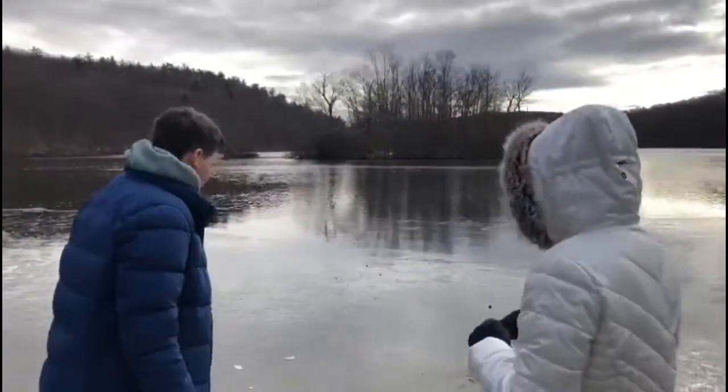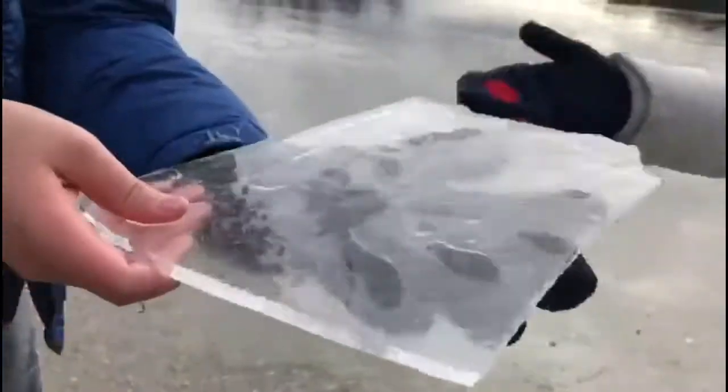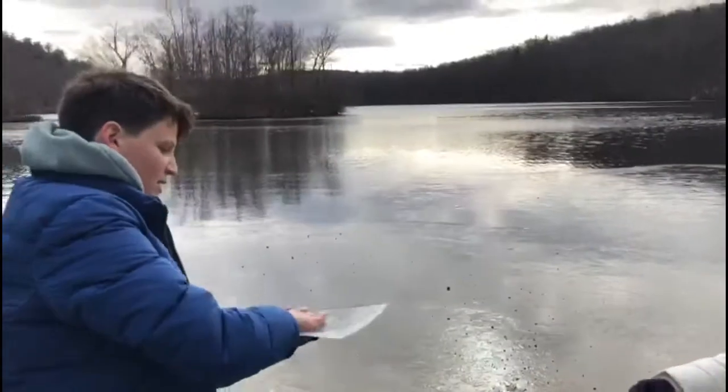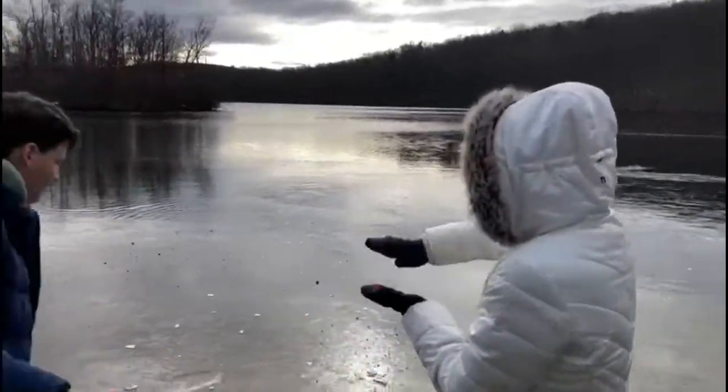I wanted to show you something that you can do with the frozen lake. Gal's with me here and he's happy to go into the water and just pick up a piece of the ice to show you. Wow guys, look at this huge piece of ice! Isn't that amazing? You want to see what happens if you throw it in? Whoa - didn't that make an amazing sound, and how it shattered like glass and skidded along the top of the ice!